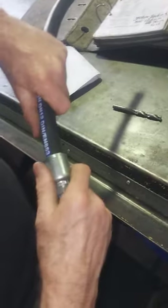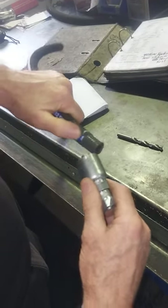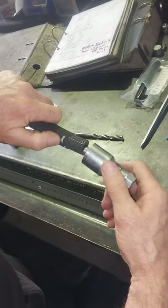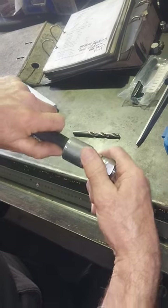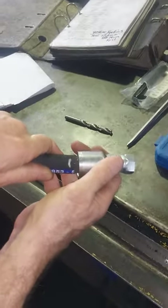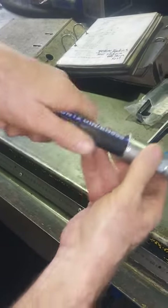Assemble your hose. When you assemble it, line it up and put your thumb there — or mark it — so that you know when you've pushed the hose on that it has come up at least to the mark or even past the mark. Then put it into your crimper.